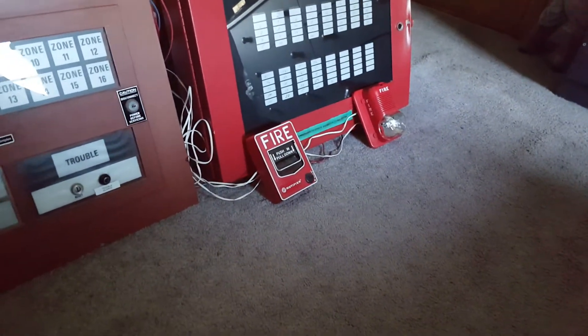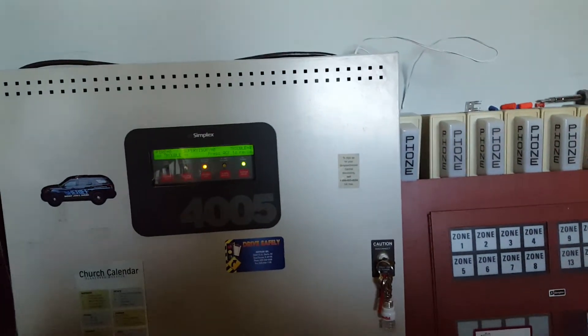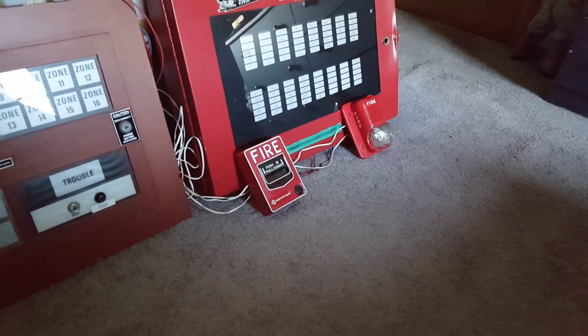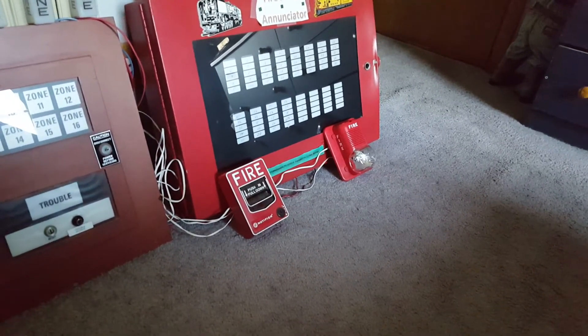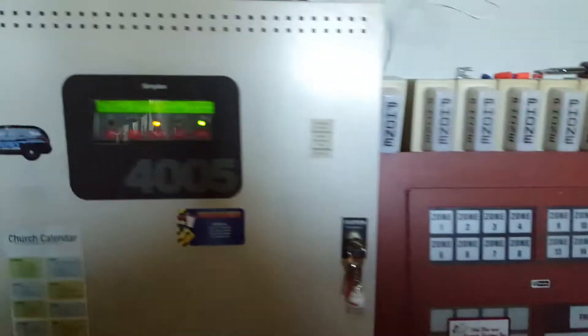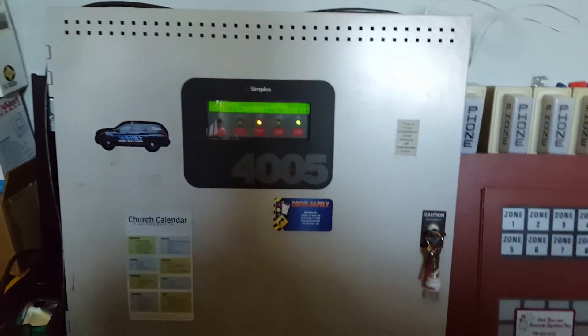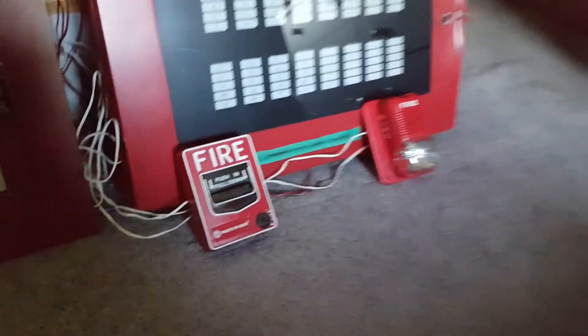Nothing special at all — you see this set up every day. A lot of you guys are probably going to hate on me for setting this up because it's so boring. But next test, maybe I'll do something a little bit more exciting. Four-wire operation, two sets of wires going into the Spectre Alert. I got the horn circuit and the strobe circuit. The Spectre Alert is on continuous signal and it is being coded to code 3 by the 4005. The strobe circuit is on unsteady, and it will not turn off until I reset the panel. Pretty basic — let's just pull this and get it over with.